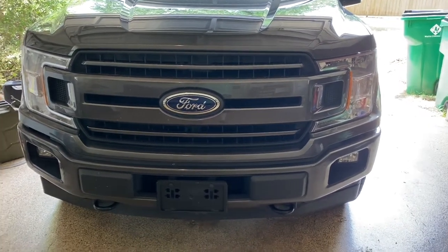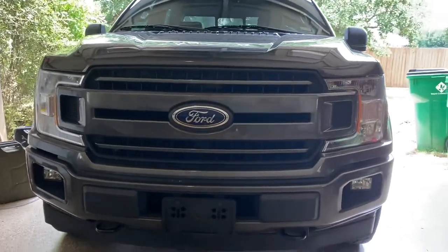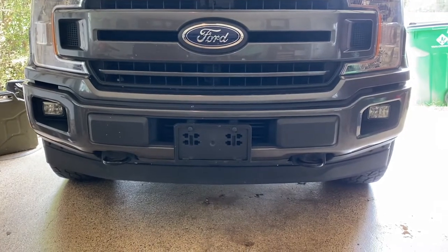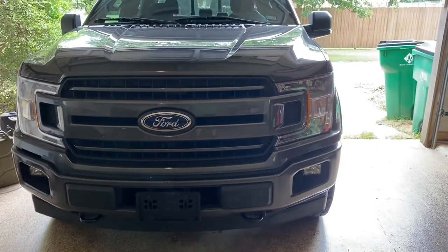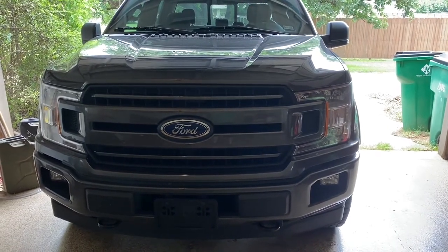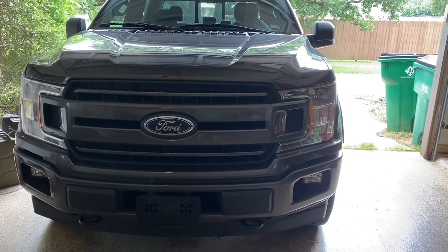This is my 2018 F-150 FX4, and I have really never liked the way that plastic hangs all the way down there — that air dam. I'm pretty sure it'll work the same for you on other models at least through the 2020, since it's the same body, but I'm gonna take a shot at it.